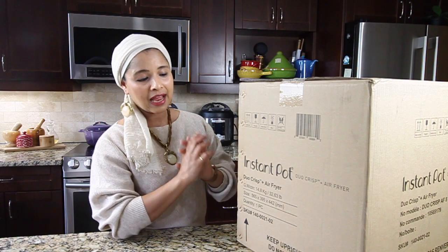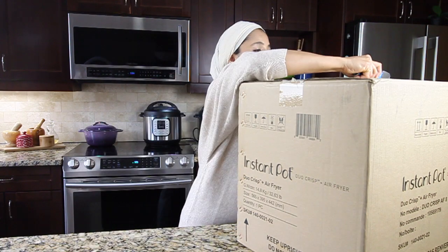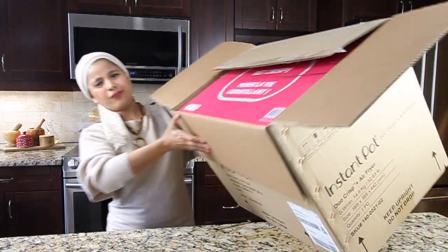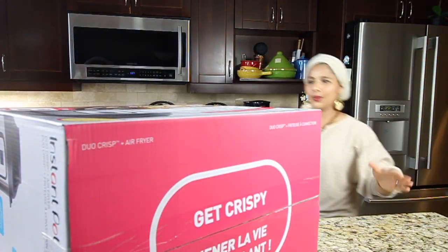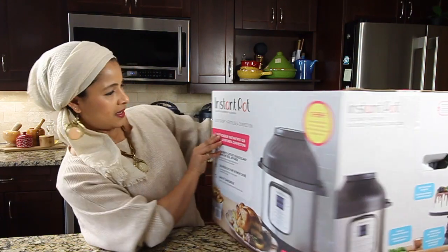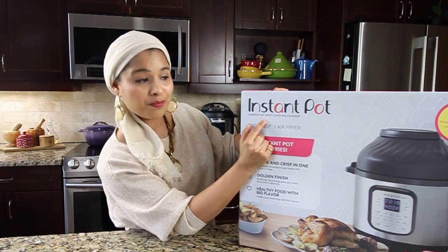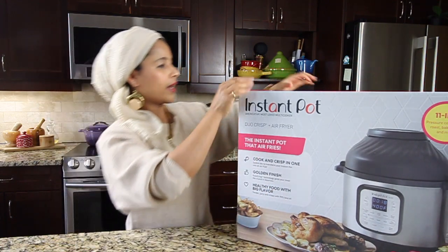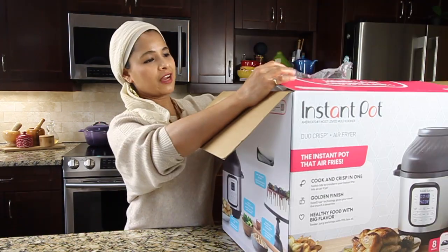It looks like they only have 8 quarts in the Duo Crisp and Air Fryer. Let me open the box. It's so big and super heavy. On the box it says America's number one most loved multi-cooker: Duo Crisp Air Fryer. Let me open this now to take everything out.